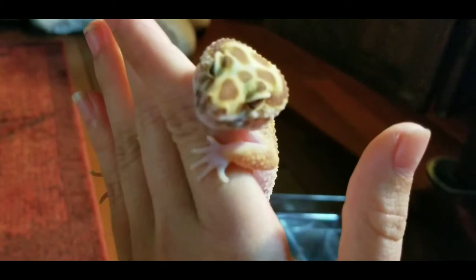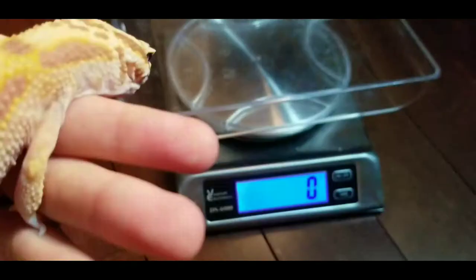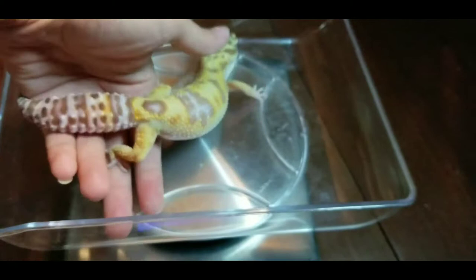Saturn is precious and adorable and probably the hungriest lizard I have ever seen in my life. So we're going to make sure the scale is on, and then we're going to tare it and make sure that everything is zero.